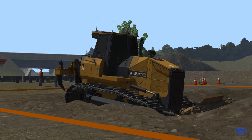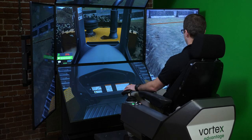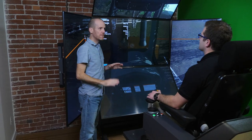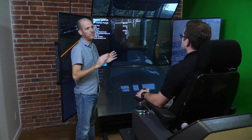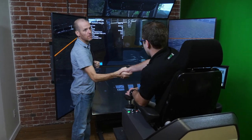At CM Labs, we believe that simulation-based training in combination with classroom theory and training on the work site is the most effective way to build safe and efficient operators. Let us show you how. Visit cm-labs.com now or call 514-287-1166.